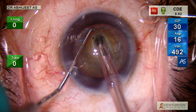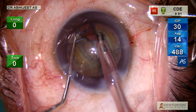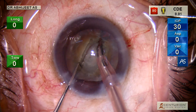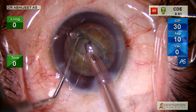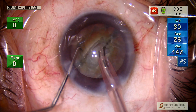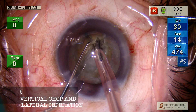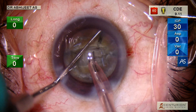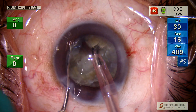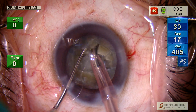Here we are using a chopper, which is like a tapered-point, long Sinskey-type instrument. We initiate the first crack, rotate, and complete the crack. See to it that the surface posteriorly is broken. Then at the right place to bury the tip, you do a vertical chop and a lateral separation — mind the direction in which I am initiating the chop and doing the lateral separation.